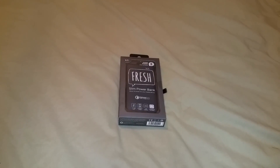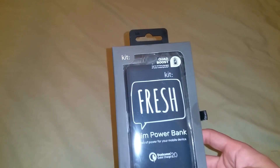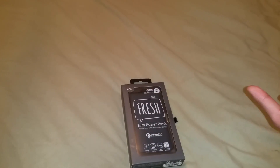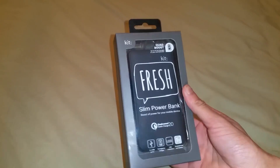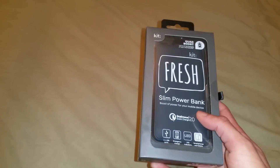Hello guys, it's Mr. Waheed Ilhaq here back with another video. This is not from Amazon or anything like that, so it's just a purchase — that's why it's not in my Amazon Package Unboxing. This is just a review unboxing, whatever you want to say. This is the Kit Fresh — which is a weird name for a brand — the Kit Fresh Slim Power Bank.